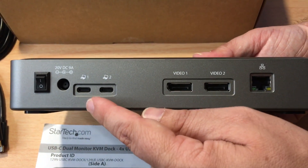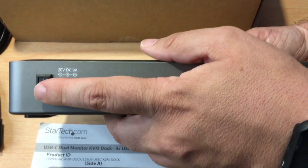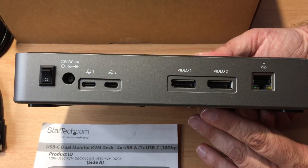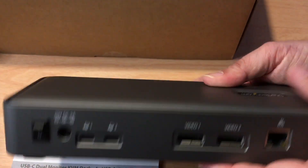Here is the USB-C cable port for computer one, laptop one, computer two, laptop two, the power port, and an on/off switch. A lot of these KVM switches do not come with a power on and off, so that's an interesting addition. And then you have the gigabit Ethernet port right there. It has small little feet to keep everything in place.